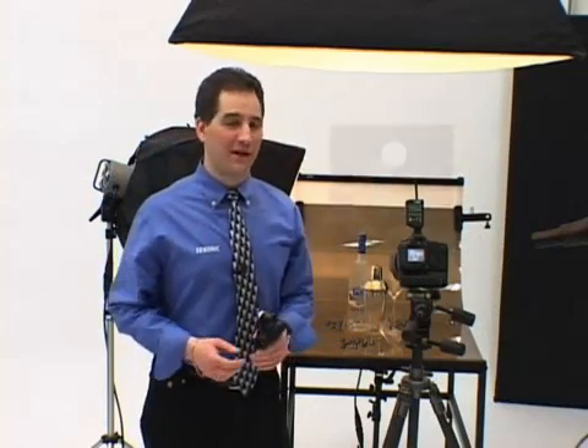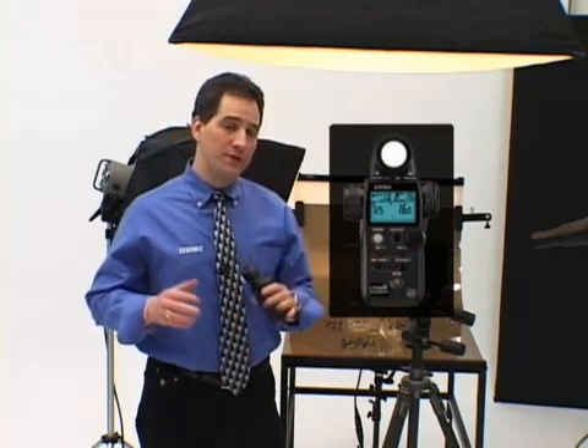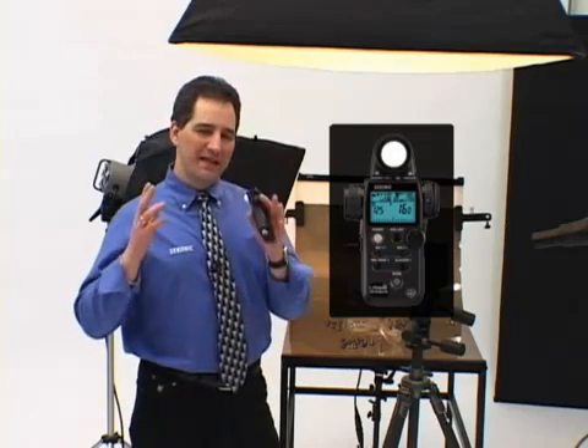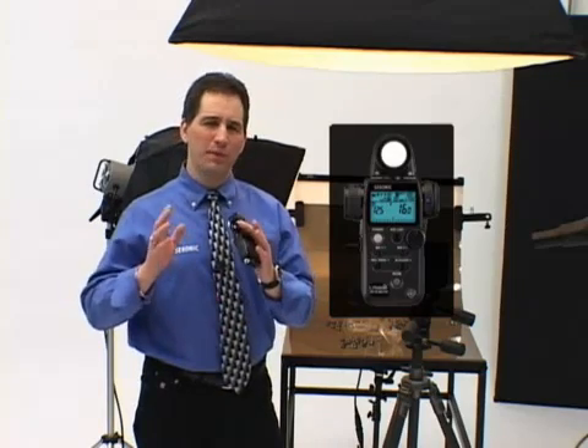Hi, I'm Lorenzo Gasparini, and welcome to a tour of the Seconic L75A-DR Digital Master. The new Seconic L75A-DR offers some of the most compelling features, advanced technology, and innovative concepts ever to be designed in a handheld light meter. Come with me, and I'll show you what makes the L75A-DR a truly exceptional light meter, and how it will put the power of total digital exposure control in the palm of your hand.